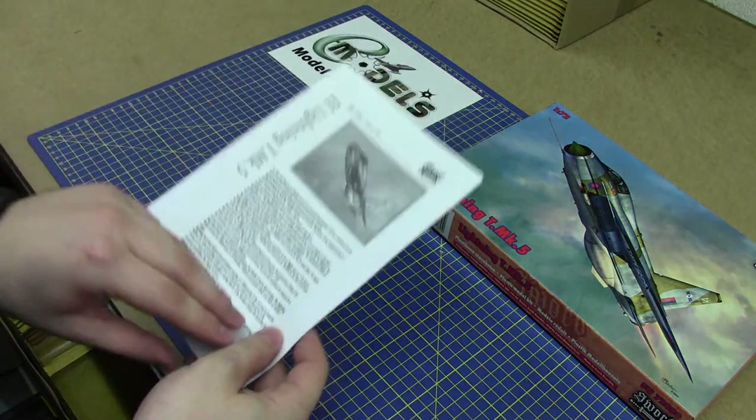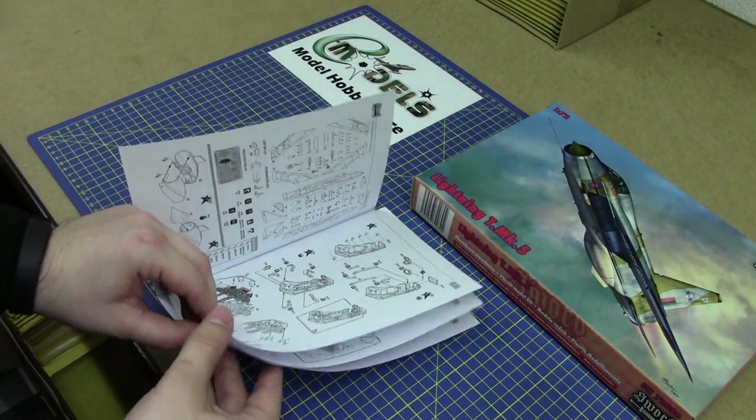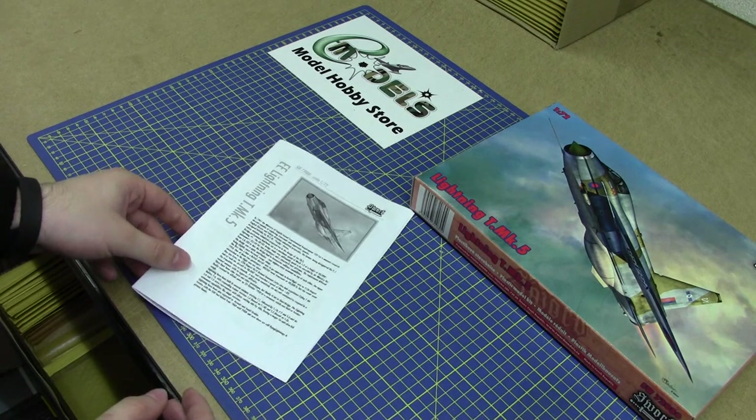These are the instructions that come with the plane. As you can see, they show you all the details that you need to know, and it also comes with a brief history of the plane on the front.